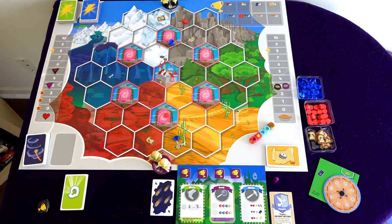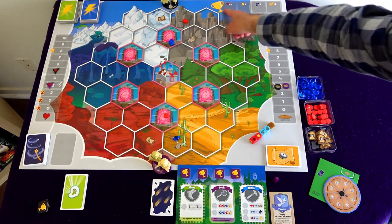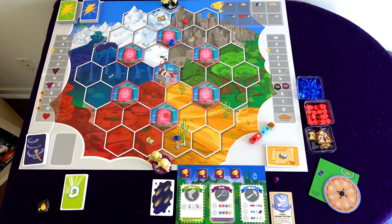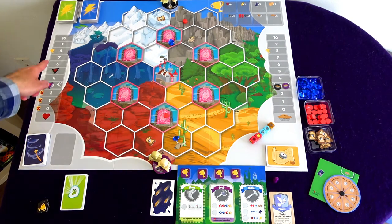My Little Scythe plays out over a series of rounds, taking turns between the player and the AI, until either the player or the AI manages to place all four of their trophies in the top right corner. As soon as one player places all four trophies, the other player gets one more turn to place as many trophies as they can. Whoever has four trophies at the end of the game wins. If both have four trophies, the player with the highest friendship level wins.